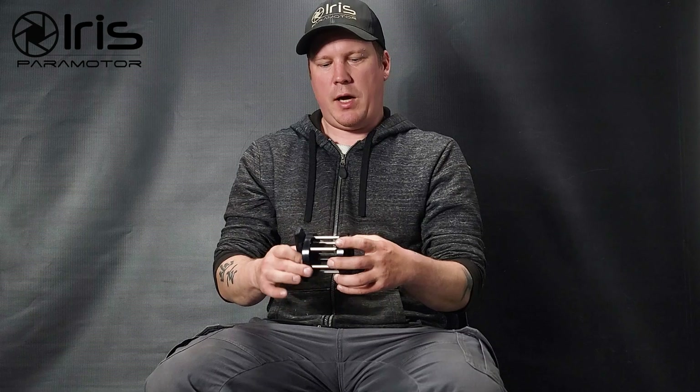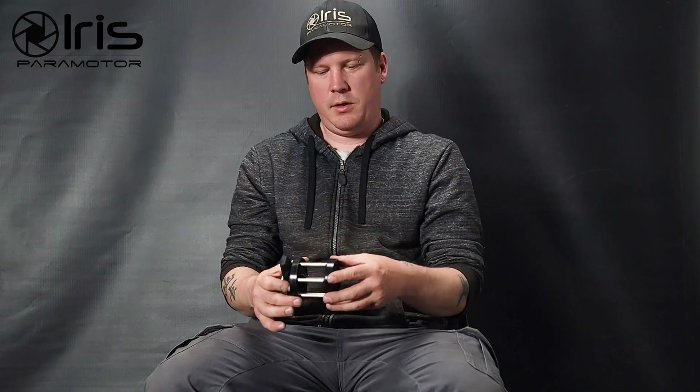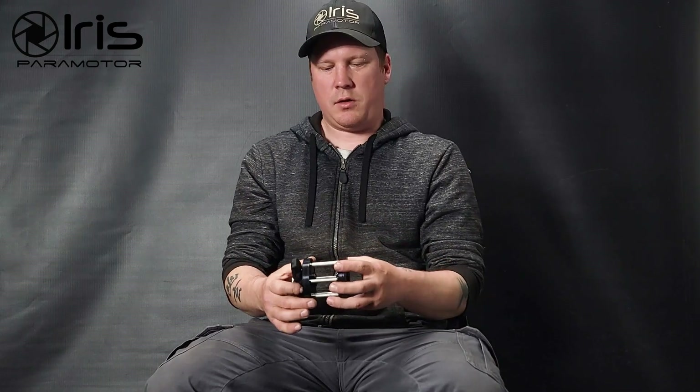So why is this a problem? If this can move just a little bit, what ends up happening is you get destructive resonances. In other words, at some point there is a resonance between the belt, the engine, and the propeller weight as it's trying to accelerate and decelerate. It is really bad practice to put this assembly through that, because everything here will resonate and the propeller will move at all times, just a little bit. This can break pins and cause all sorts of issues. So this is a terrible idea from a design perspective.